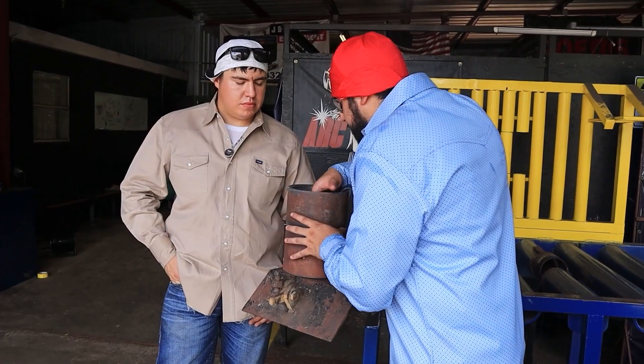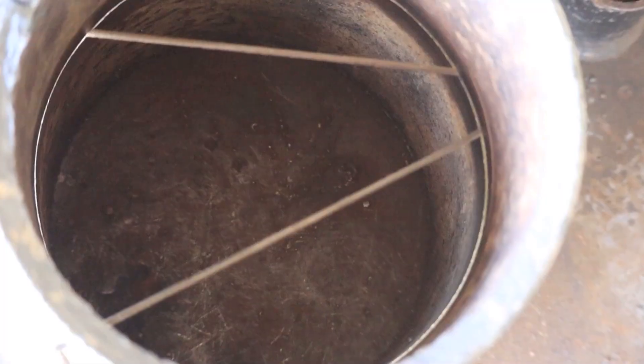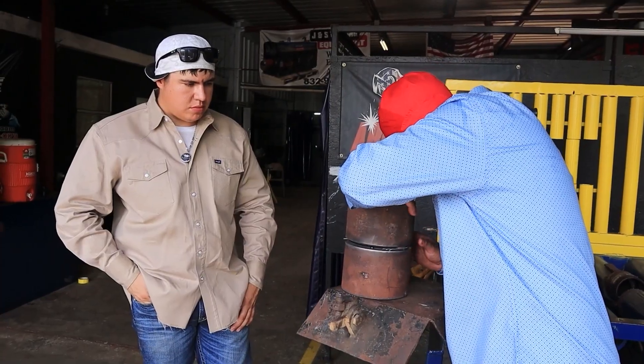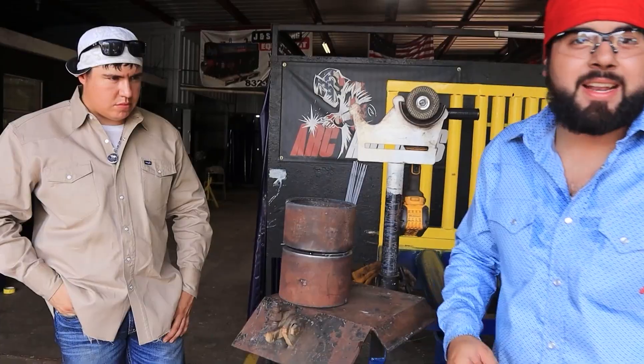You always want to check for your high and low, move the pipe around if you have to, and line up the seams. It's very important to line up the seams. It's pretty straight right there. Alright guys, we're going to get right into it.